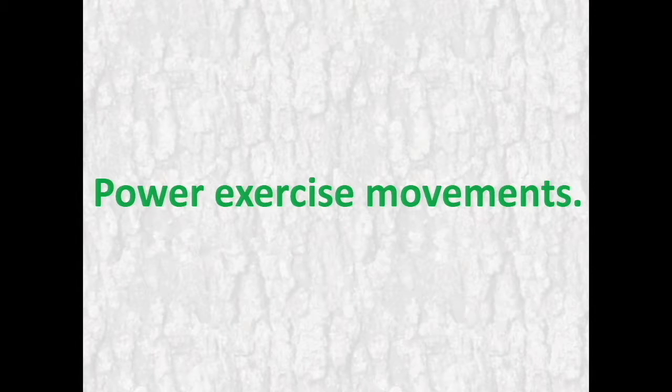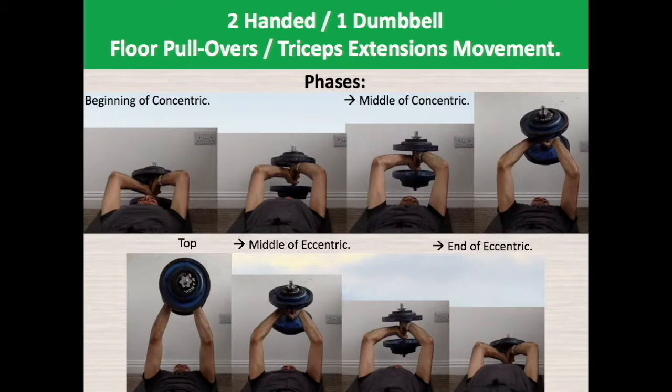Let's present those power exercise movements. Two-handed long dumbbell pullovers triceps extensions movement. You begin the exercise by placing your hands on the dumbbell behind your head — your left hand grabs the dumbbell fully, while your right hand's middle and index finger grab above the left index finger, with the rest of your right fingers placed above your left hand. Begin the concentric phase by pulling the dumbbell further down and pushing it over your head until your arms are straight and the dumbbell is in front of your chest.